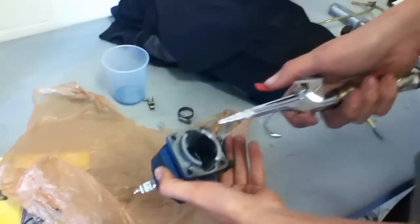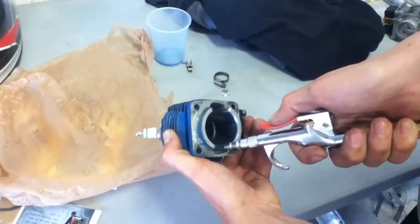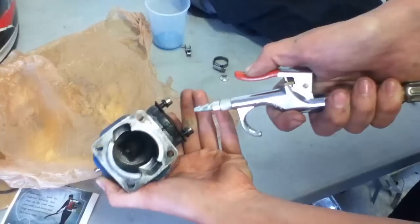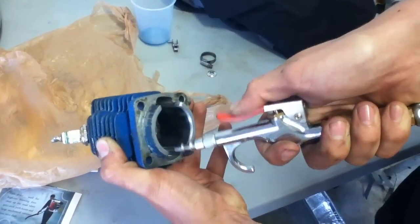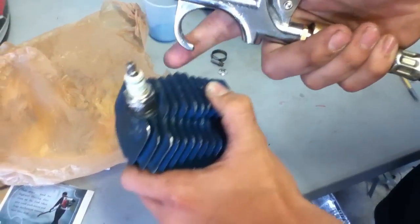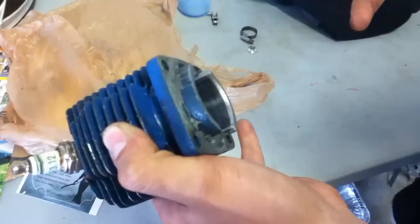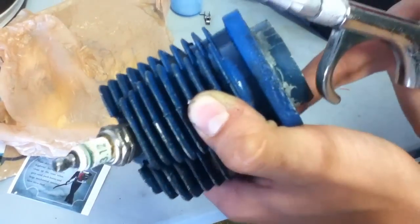You're just going to want to get the areas that you've dremeled and just blow them out. Same with the exhaust. It's also a good idea to pull the plug out and blow it through there — it'll blow all the crap out of the bottom end of the cylinder. But that's pretty much how you clean it up.